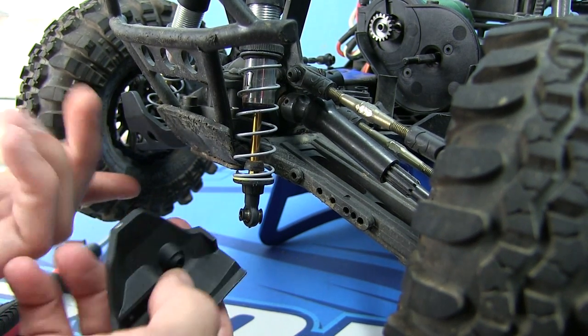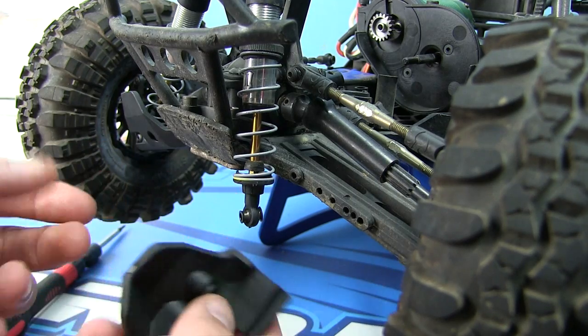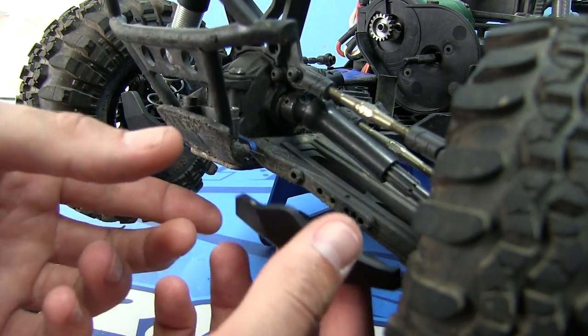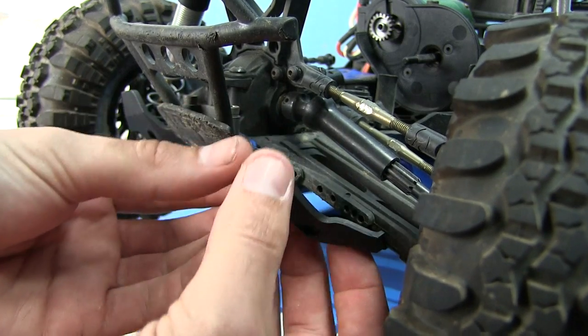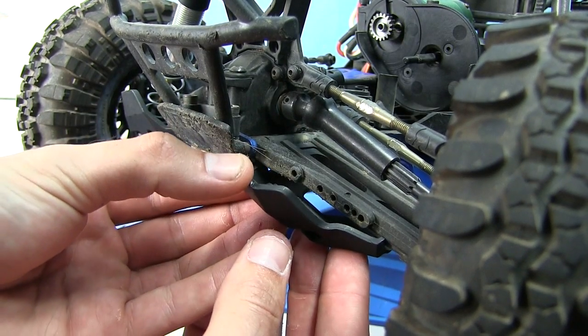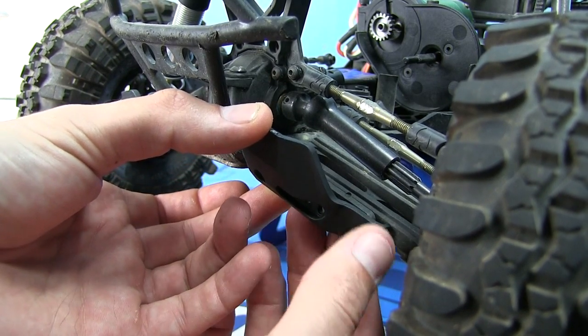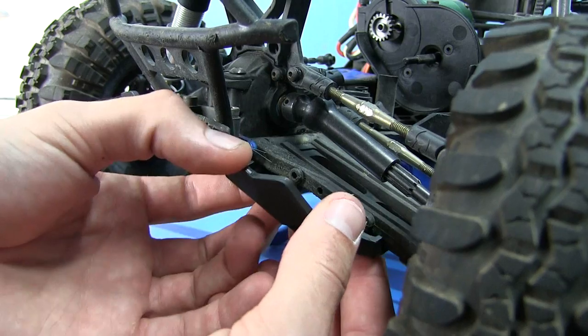Now you know — front left, front right, and so forth. You just bring the shock over there and it will pretty much line right up. It does form to the control arm, so the lower area is completely encased.